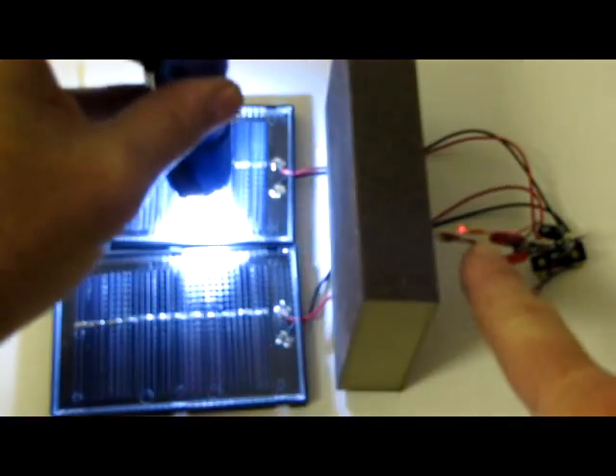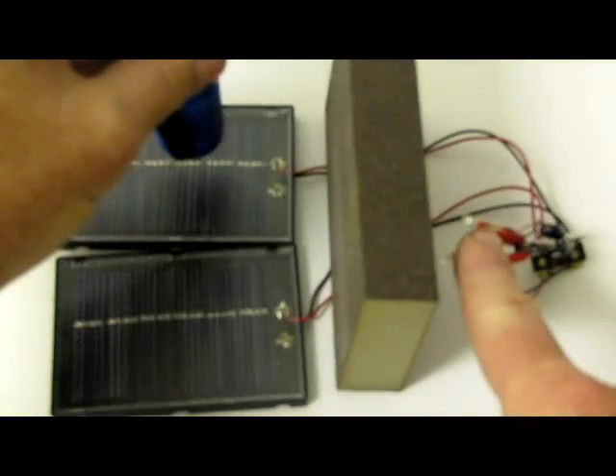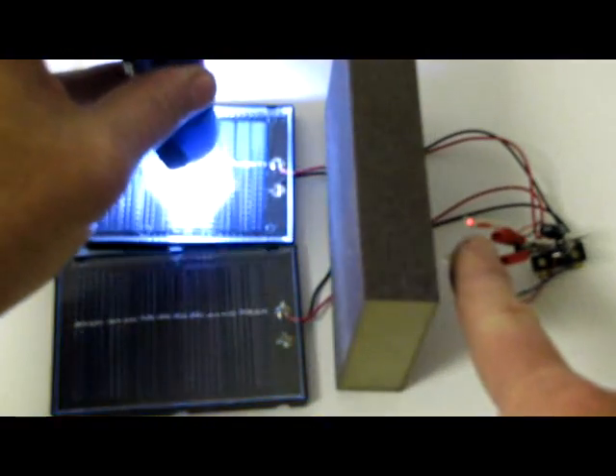See, it's off, and then it's on. See? And then it's off. And then it comes on.